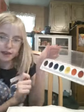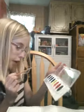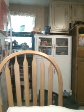First, I've got just these colors of paint: brown, purple, blue, green, yellow, orange, red, and like a sage green.